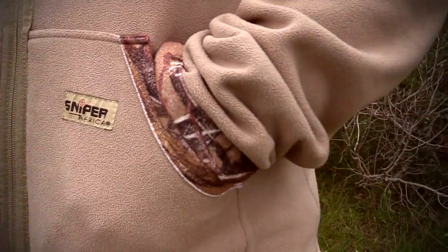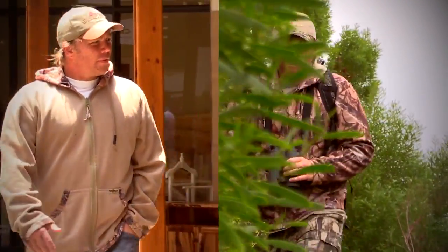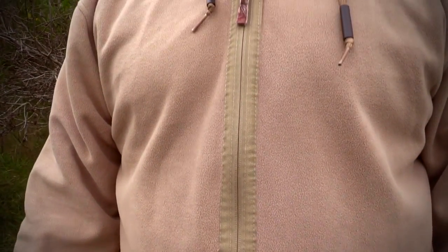Both sides are also equipped with side pockets to keep your hands warm and store your valuables when you're on the go. Being reversible is a huge bonus when it comes to this product. By just turning it inside out, one feels as if you're wearing a whole new jacket.